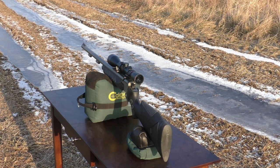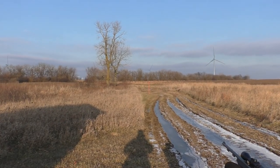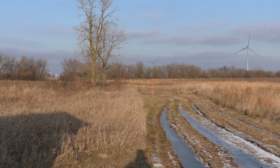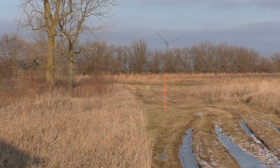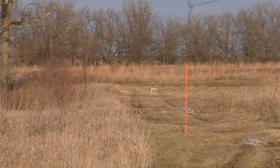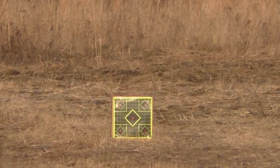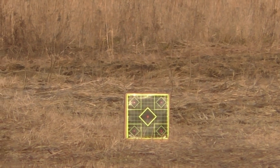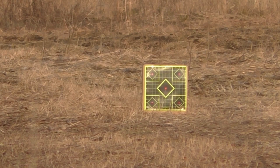I want to stick a hole in a piece of paper at 100 yards. It's a little breezy out here but not too bad. I'm going for the center bull, but the lower part of the diamond — so that's all the zoom we've got.